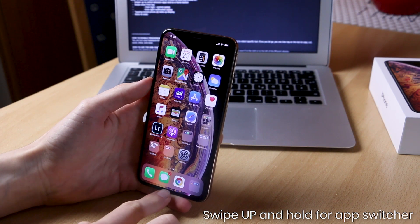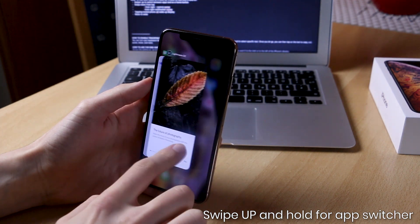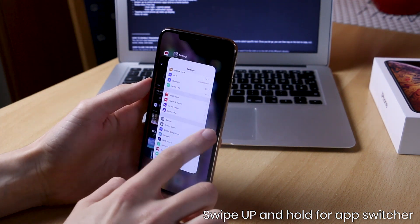If you want to open up the multitasking or the app switcher, what you want to do is swipe up from the bottom and hold for a second or even less and you will be presented with the app switcher. From there you can simply swipe up to close out all the other apps.